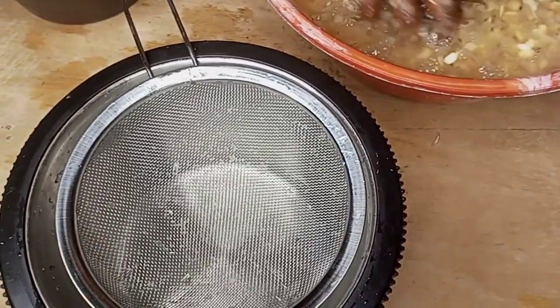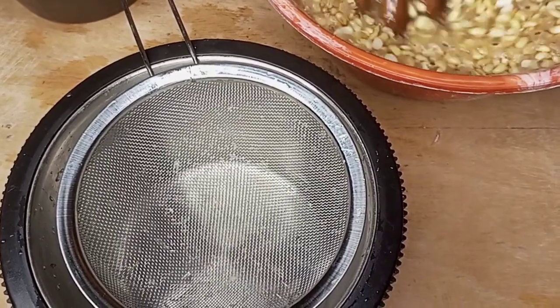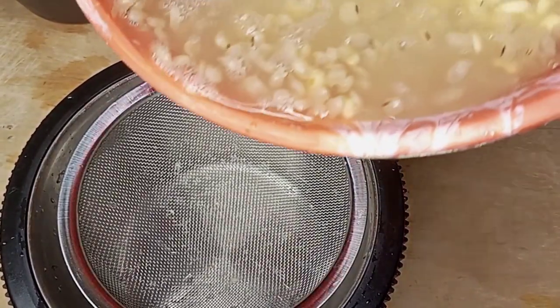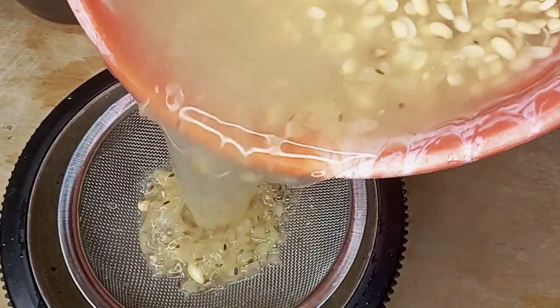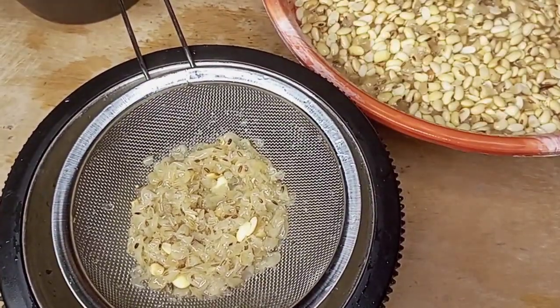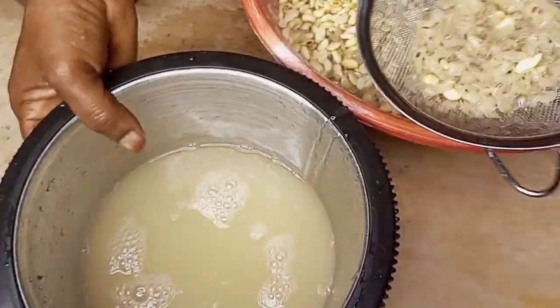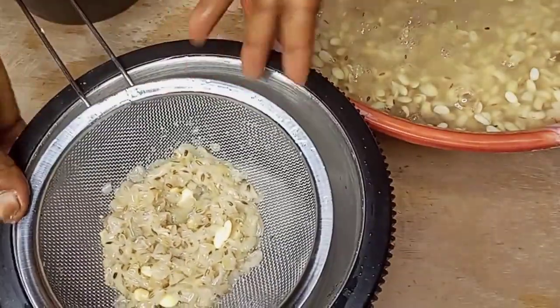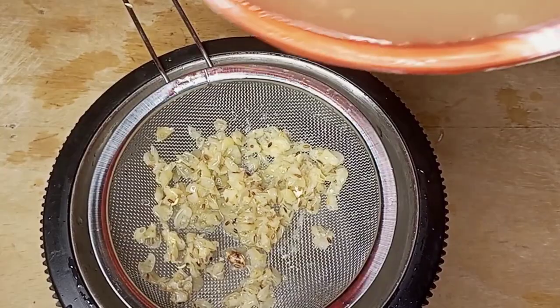And an extra bowl for this purpose. I will strain off the water from the soya beans, then add the water to the beans again. I repeat this process until the beans become very clean.